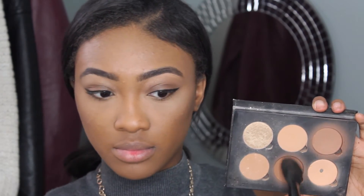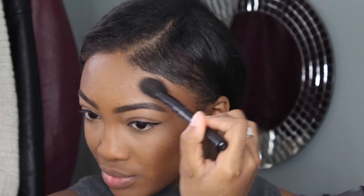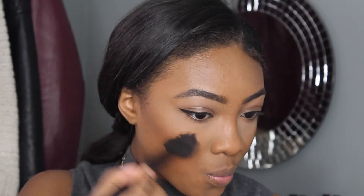Then I'm going to take these two shades from the Anastasia Beverly Hills Contour Kit, and I'm just going to blend that into that contour color that I just applied, because I don't want a strict harsh line, but I want it to be enough so that you can see that I have cheekbones.